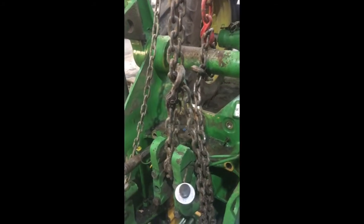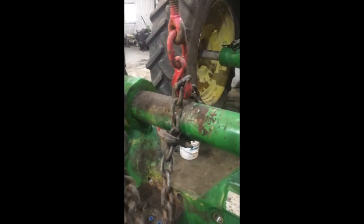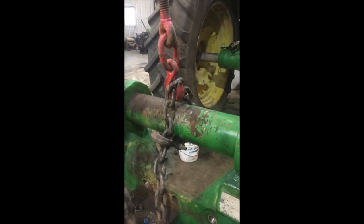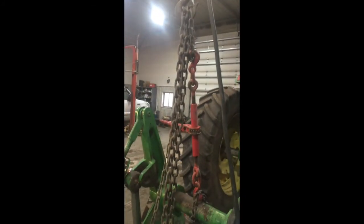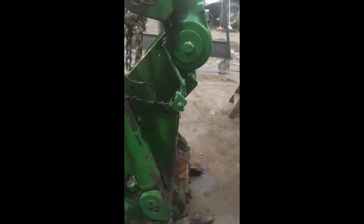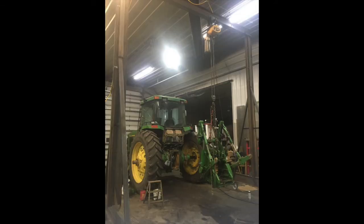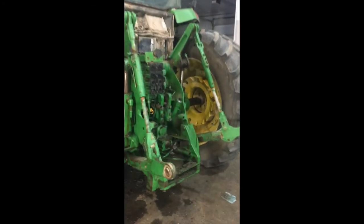Holding this level, hooked on that center link with a chain binder, so we can level it and make sure we get it going just perfectly straight. All done except the hitch back there.